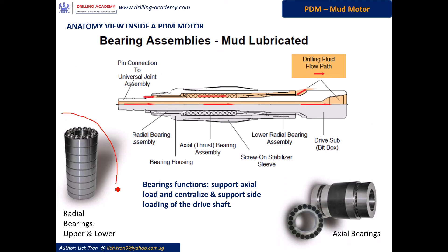This feature here shows the radial bearings — here is the upper position and here is the lower position of the radial bearings. And this feature here is the axial bearings.